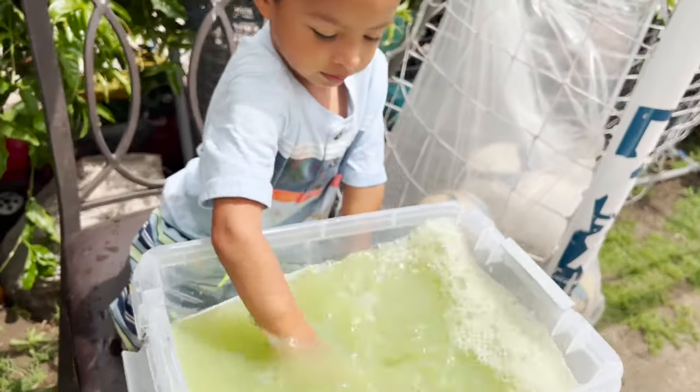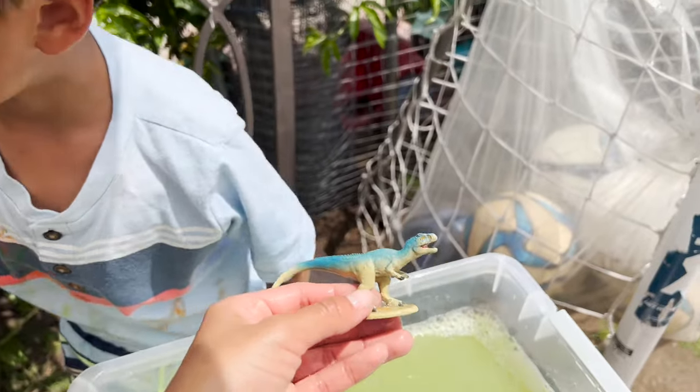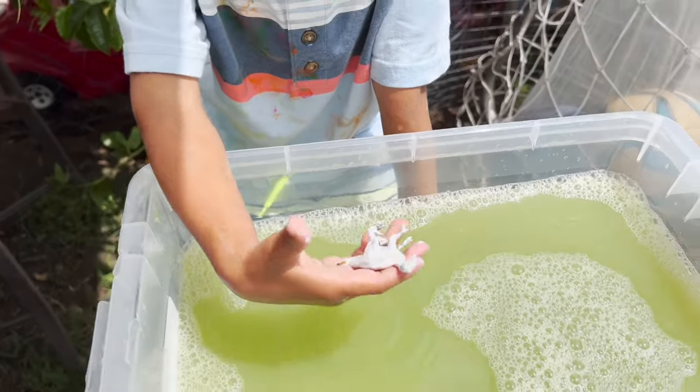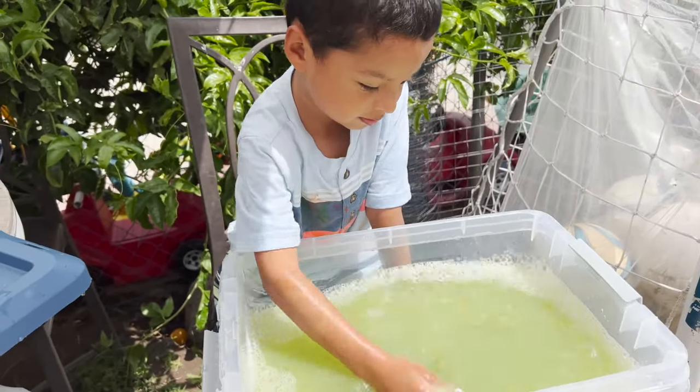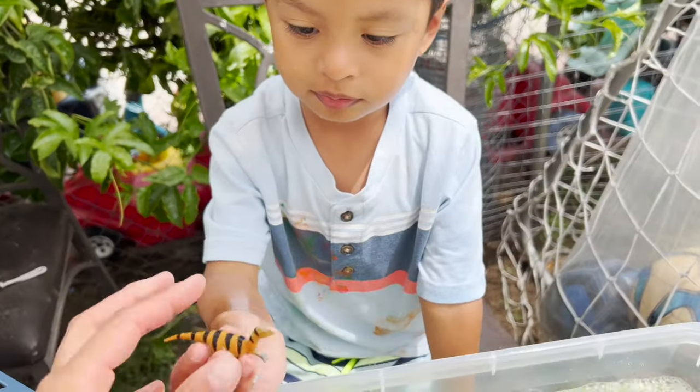Let's see what else we have. It's a Tyrannosaurus Rex. We have another. It's a white dinosaur. Put it in the water and see what color it is. Okay, let's see. It's an Iguanodon.